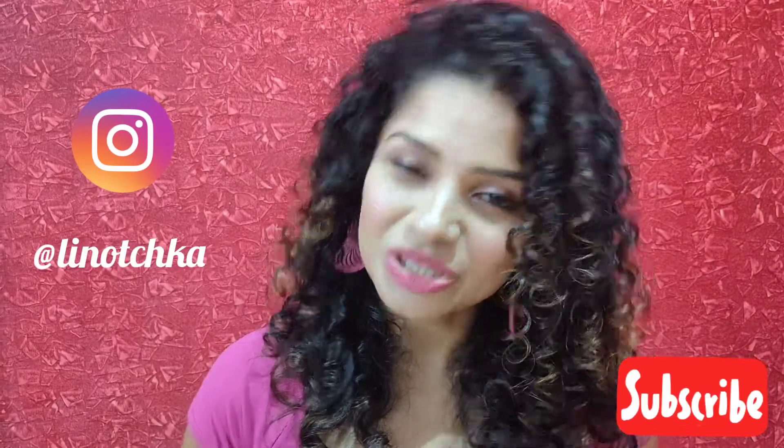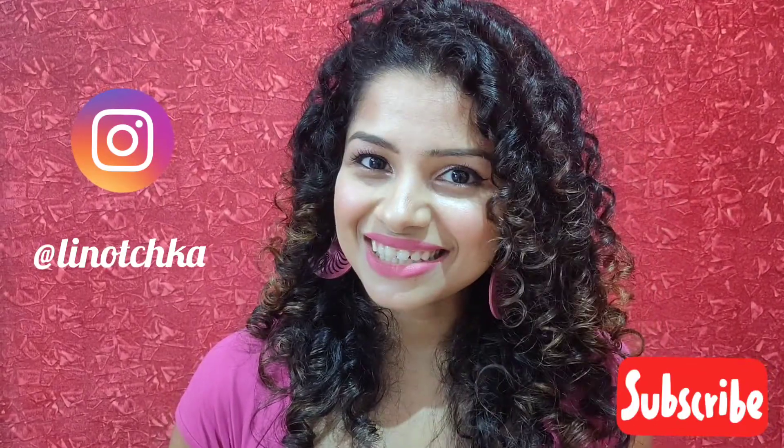If you're new here, don't forget to subscribe to my channel. Also, you can send me all your photographs on Instagram — you can DM me or tag me in your photos. Let's go to the kitchen and get started.